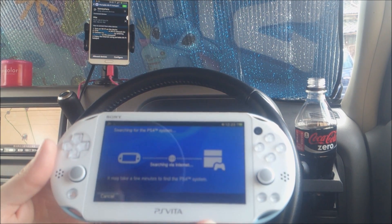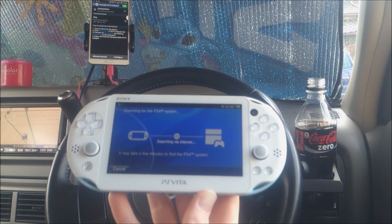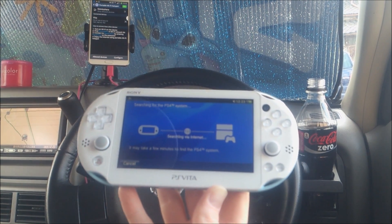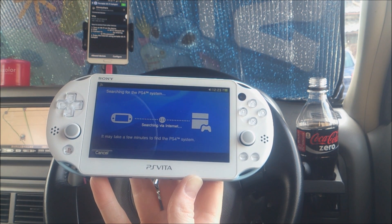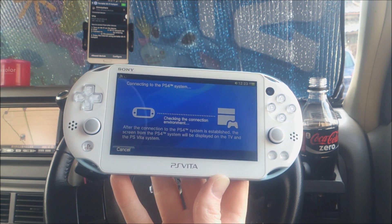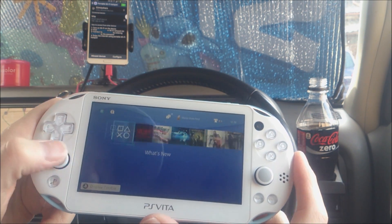It's still searching. Okay — connecting to the PlayStation 4. My PlayStation 4 just woke up because it was in standby mode, so now it's checking the environment. There you go — it's connected to my PlayStation 4. My PlayStation 4 is now awake and I have control.